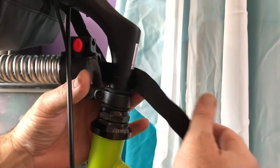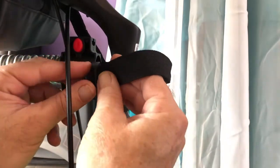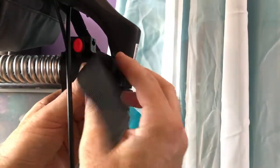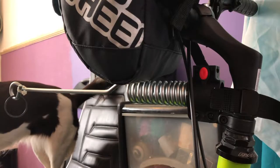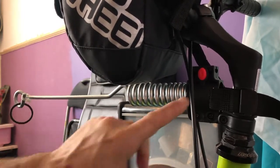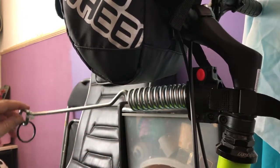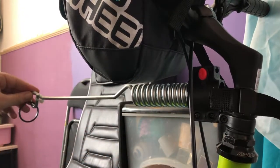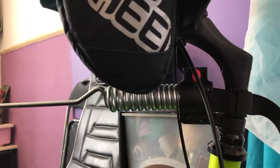Then you get this strap and you pull it fairly tight and fasten that. As you can see it doesn't dip down — this part was dipping down, that's why I put the strap on it. So it doesn't dip down, but it moves and it has flex. It moves with the handlebars, as you can see.